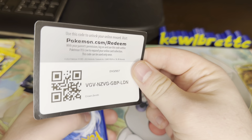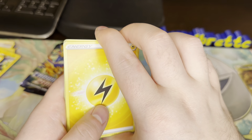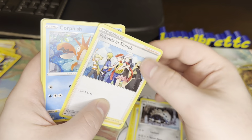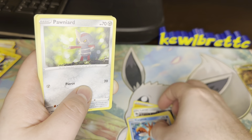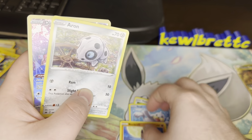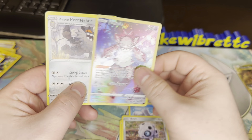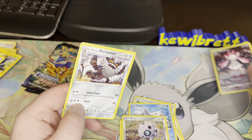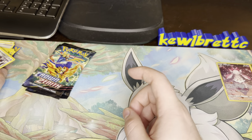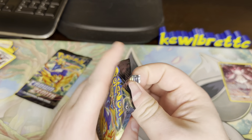Here we go — Electric Energy, Trek and Shoes, Lairon, Friends in Sinnoh, Corphish, Pawniard, Seal, Rockruff, Aron, and a Diancy from the Galarian Gallery, and a Galarian Berserker. Second Galarian Gallery pull — obviously a much different level, but we'll take it.